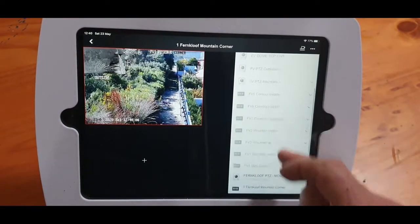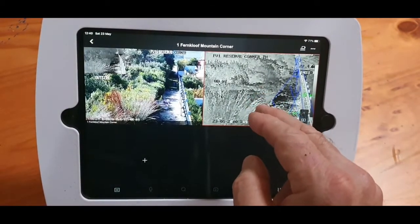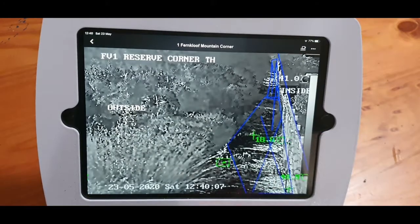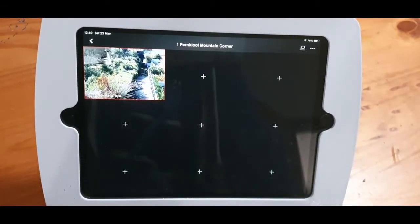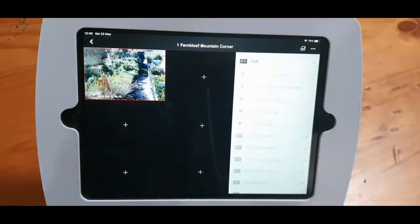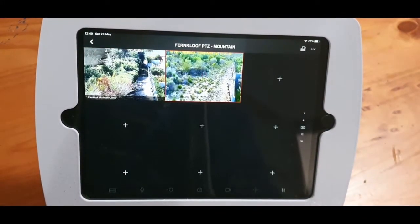There's your drop-down with the thermal, refreshing over the internet — LAN should be faster. I do nine images; you can add nine or 16 images, so the guard will be watching this. They can then tap — let's add the PTZ as well. The PTZ also has audio. There's your PTZ refreshing.